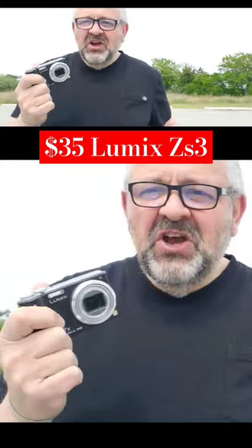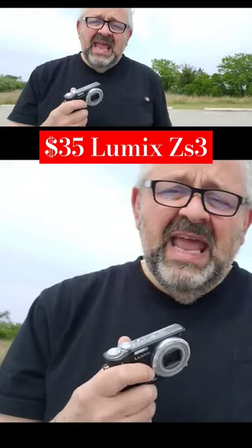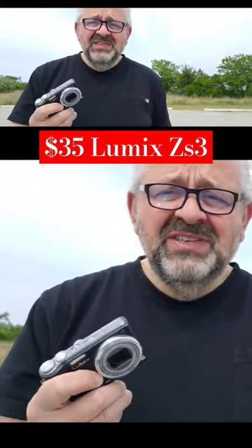Back in photography school, we would be given an assignment such as 'Capture Summer,' and we would go and take photographs like this.